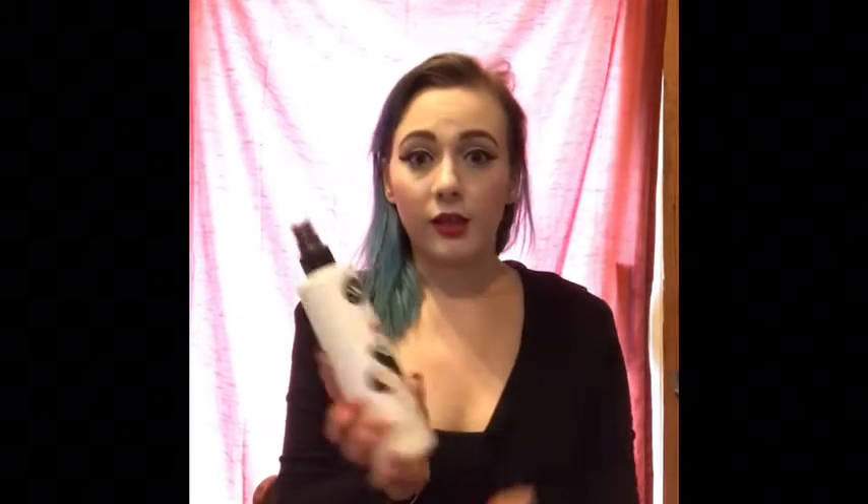A leave-in conditioner — this one is by Beauty and Pin Ups, I get it at Cosmoprof. But anything will do. At my job at Bombshell Salon we have Seven Seconds leave-in conditioner, which is wonderful — it's a heat protectant and all sorts of good things. Some water is always handy for these wet-to-dry sets. And then this is the most important product you're ever going to need: a good setting spray. This here is Suavecita — we sell it at Bombshell Salon.